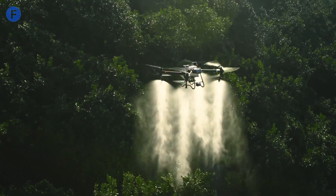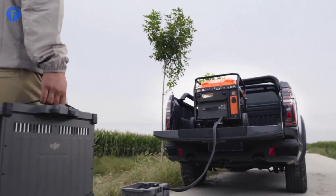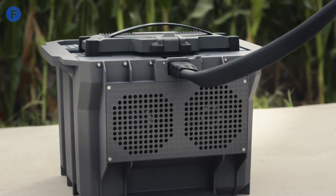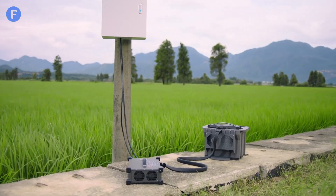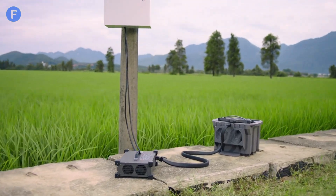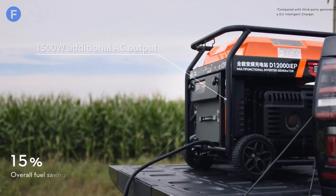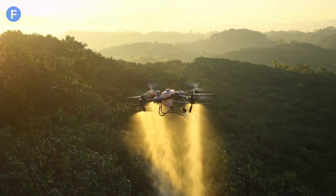Now let's talk battery life. The T50's battery setup has been significantly improved, with the battery cooling station pre-assembled and ready for immediate use. It weighs about 39.9 kilograms without the battery and 52 kilograms with it. The T50 has a flight duration of about 7 to 10 minutes per battery, so getting a bundle is definitely recommended for longer operations.